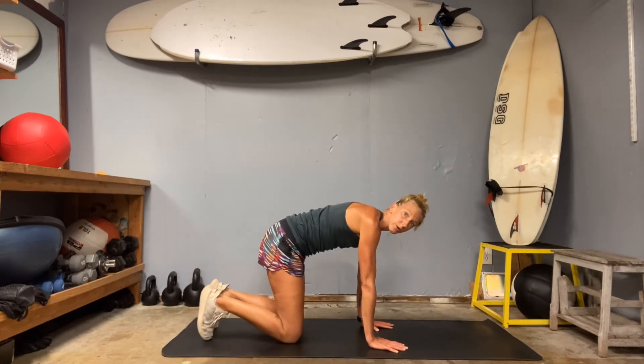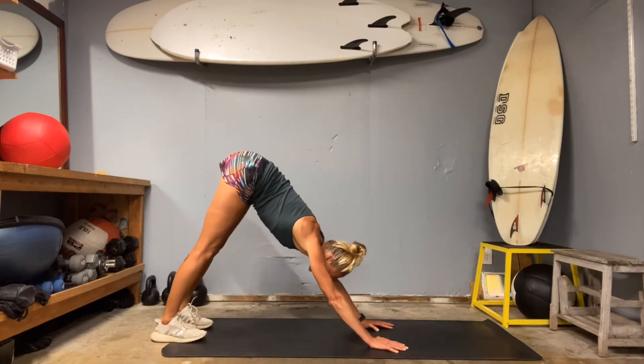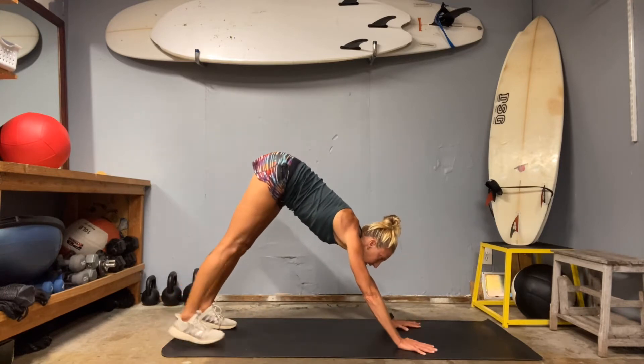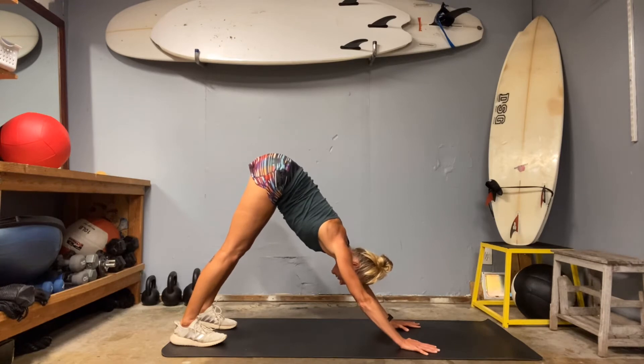Come to your neutral spine. Curl those toes under, push your hips up and back into a downward facing dog — it's a shortened one, that's okay. Push into that thumb and first finger. Drive your heels down toward the ground, engage through the core.